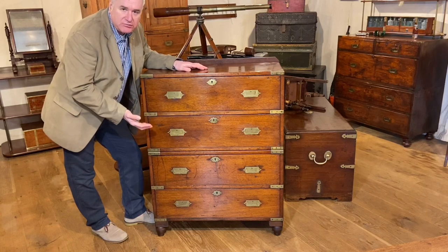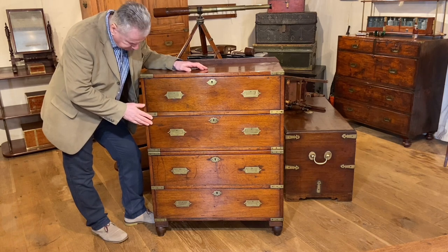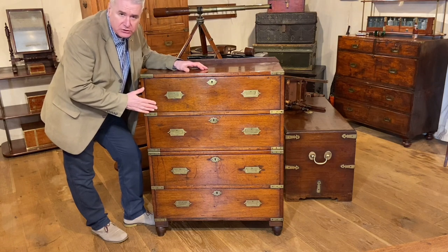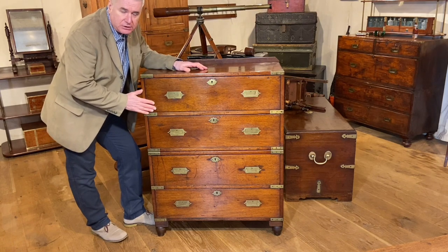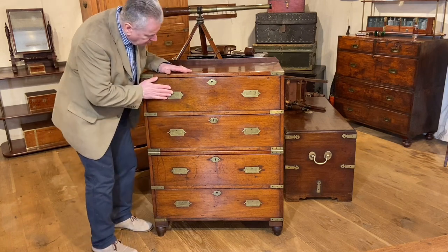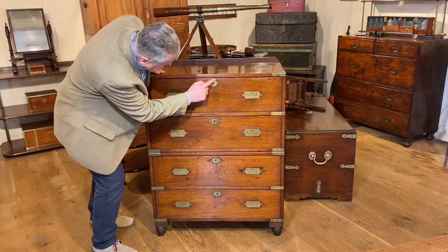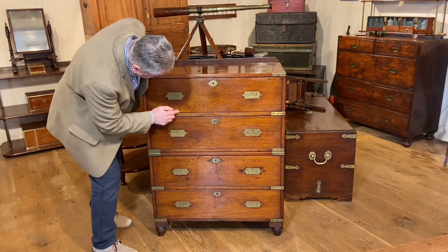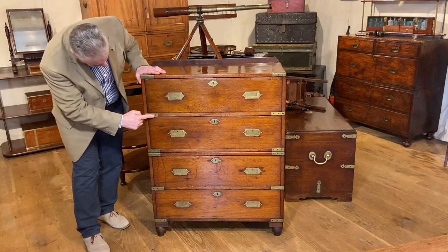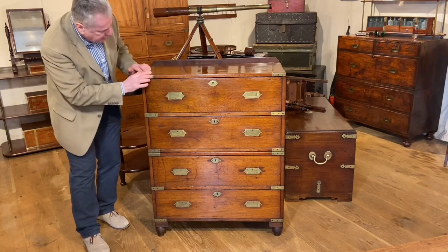This is an early 19th century English mahogany campaign chest, and it's really quite important in the history and research of British campaign furniture. Let's just have a quick look at it. We've got lovely shaped escutcheons here, we've got earlier flush brass handles, and we've got nice long brass strap work and corners to the top.